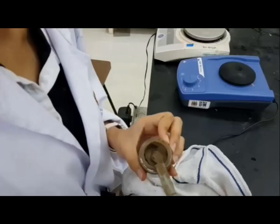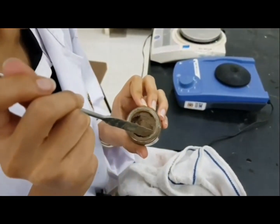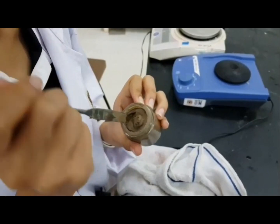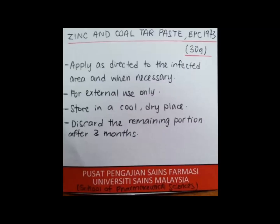Measure 30g of the paste and put it into the jar. Use the spatula to tidy the sides of the jar and make sure it doesn't look messy. Then it is ready to be capped and labelled. Now I am preparing the red label. We will be using a red label because this product is for external use.